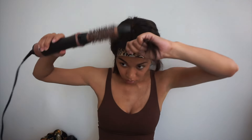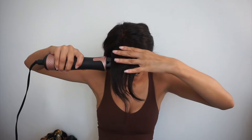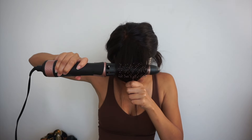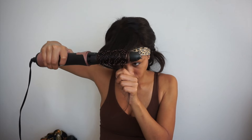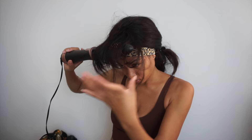By the way, this blow dryer I found at Target — it comes with about three different attachments. These are the ones I use whenever I have straighter hair textures, and it makes it super easy to bend, curl, and shape the hair into whatever style I'm going for.